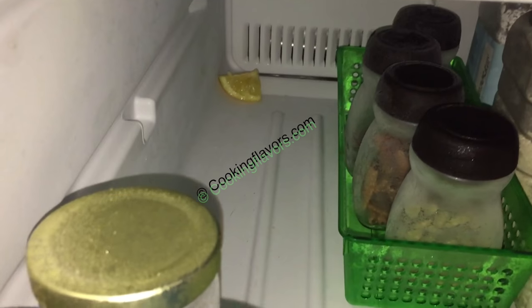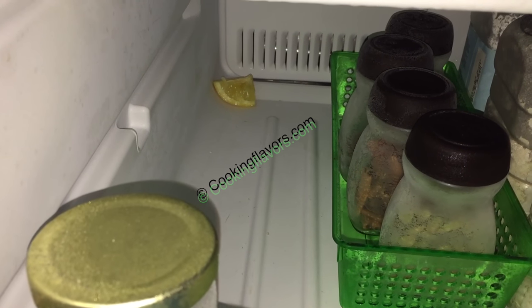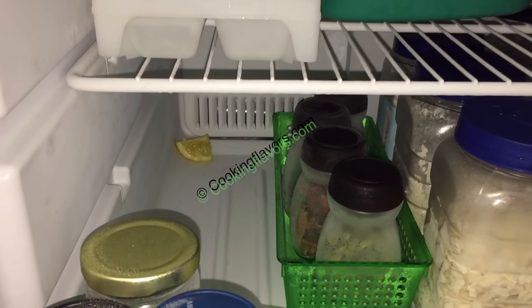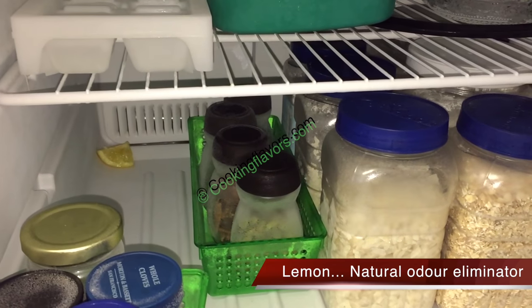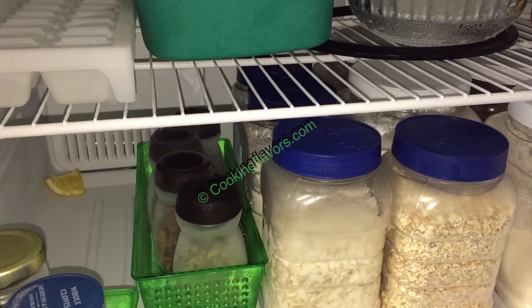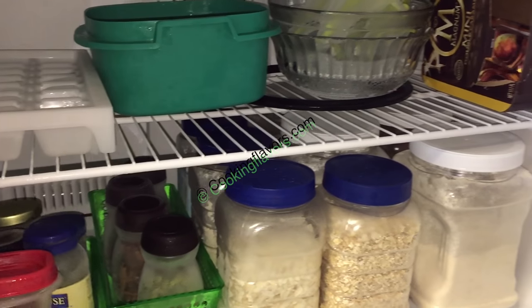Here's a quick tip: behind this tray in the corner of the fridge, if I pan you'll be able to see a cut lemon wedge — that's to keep away all bad odor from the refrigerator. It's a natural odor eliminator that you'll find in all corners of my refrigerator in every section.